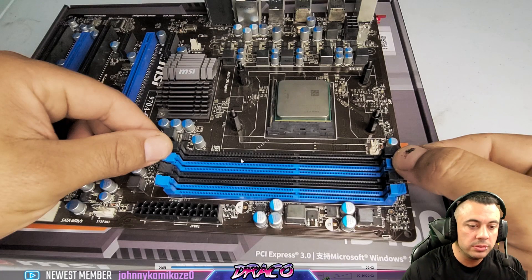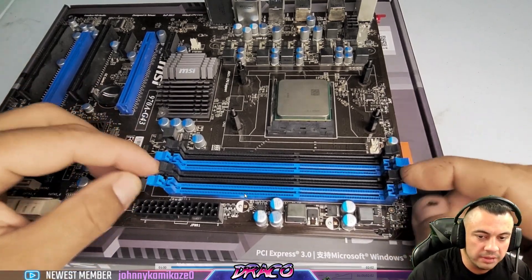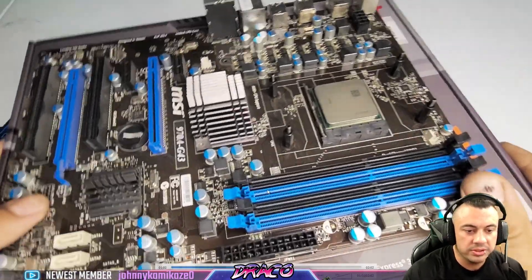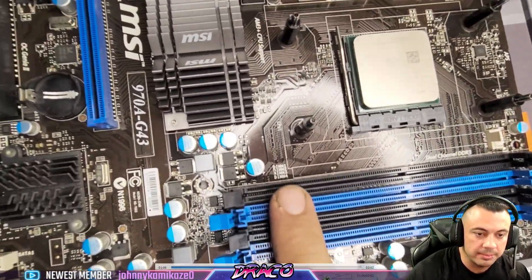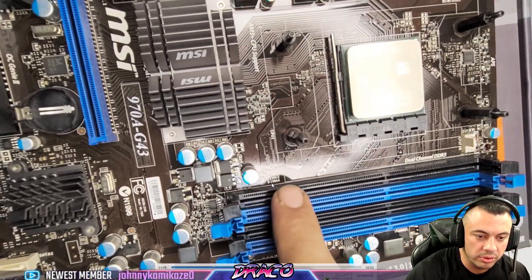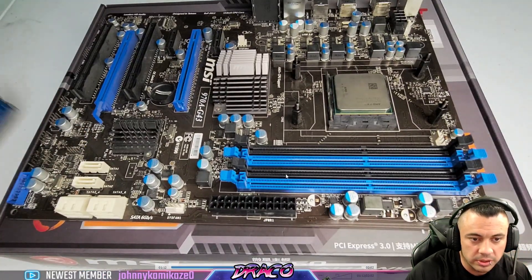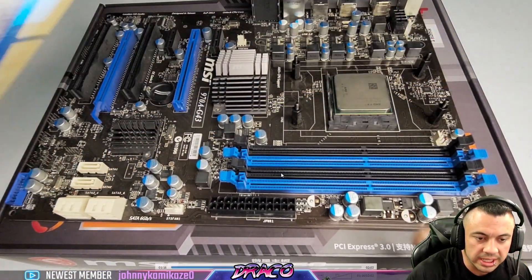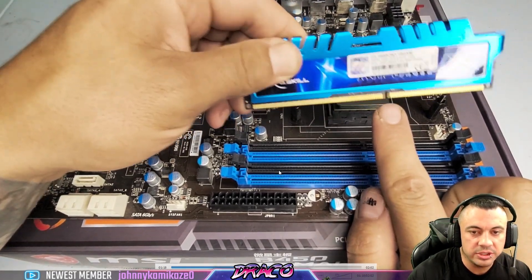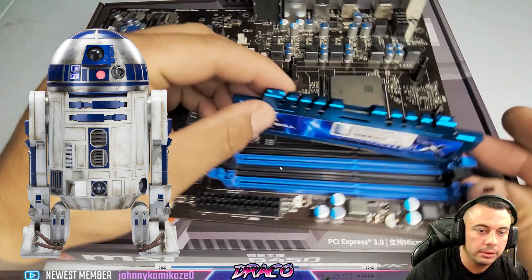If you're running quad channel, you would populate all four memory slots. Make sure all the tabs are open, or at least the two tabs for the slots you're using. Read the DIMM configuration on the motherboard itself — this one says to use DIMM 2 and DIMM 4, or on some boards that would be A2 and B2. Not R2D2 — bad joke.